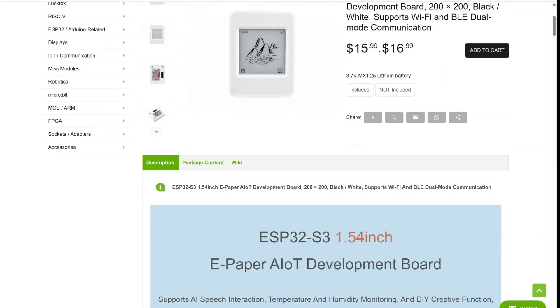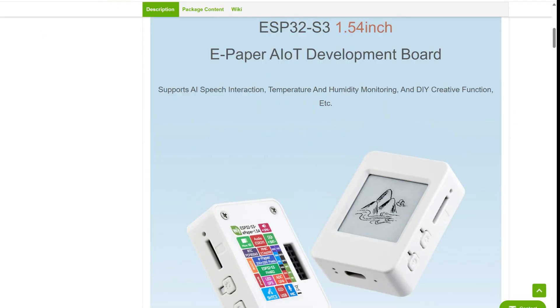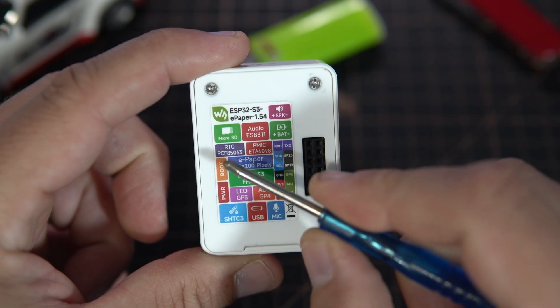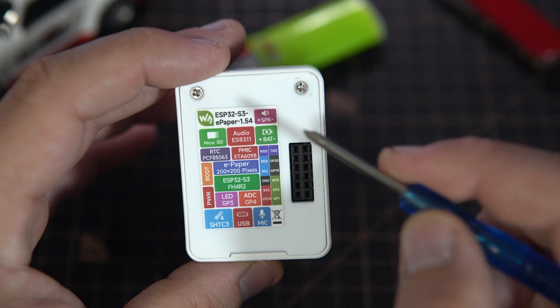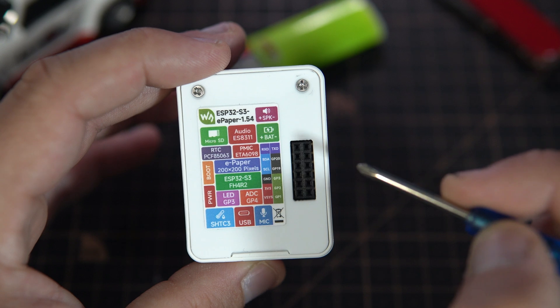Some of you may say that $17 is not cheap for this, but considering that this board includes a real time clock chip, SD card slot, microphone, speaker, and 400 mAh battery.